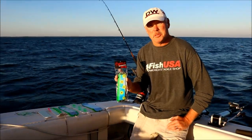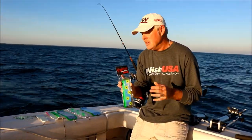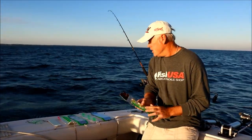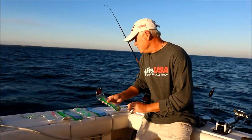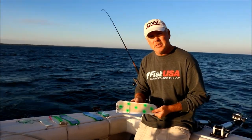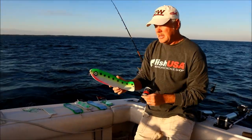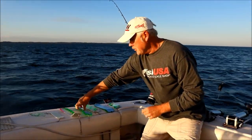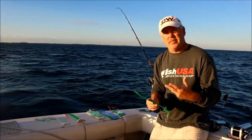Hi, this is Captain Pete Ellich with Vision Quest Sport Fishing. Today I want to talk to you a minute about paddles. Paddles come in a variety of different sizes and shapes. You've got your conventional 8-inch paddles, you have 11-inch paddles, you have these fish-style paddles, and you have a variety of different manufacturers. So everybody has their favorite paddles.